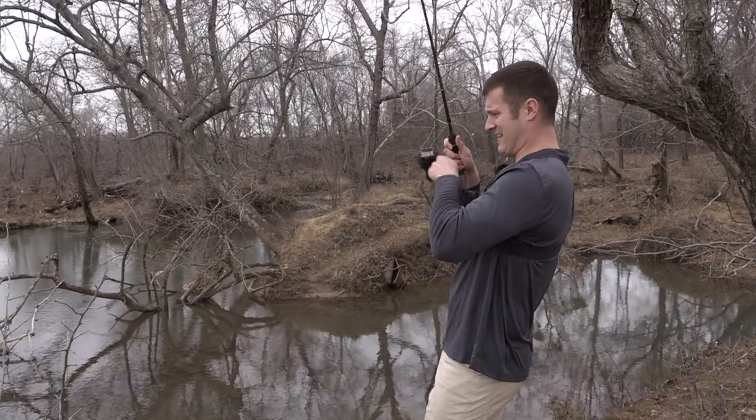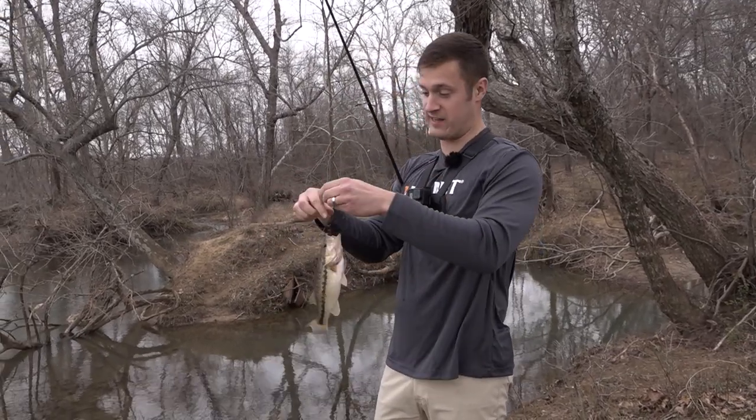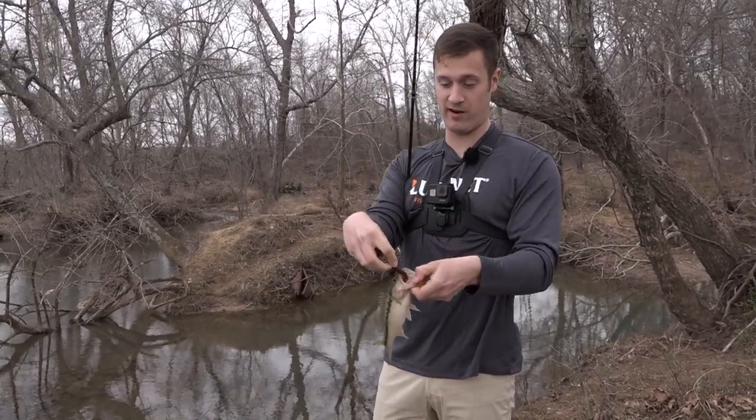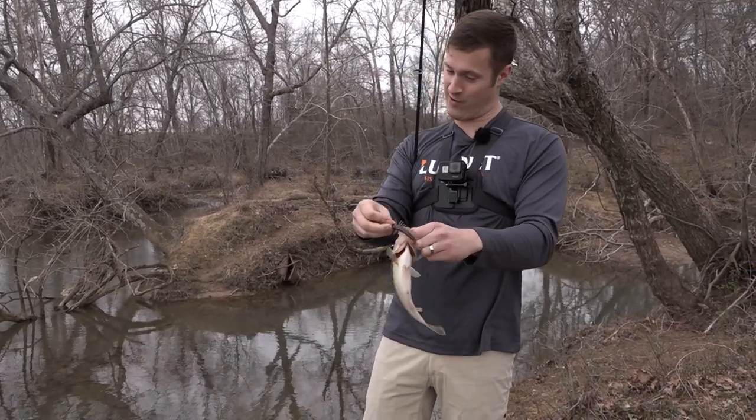They wanted it! Just like I was talking about — through that spinnerbait some fish just don't want to hit a moving bait, so they're going to hit something like this Yum Helgramite a lot better. Got him right in the top of the mouth. Davey's spot is turning out good!